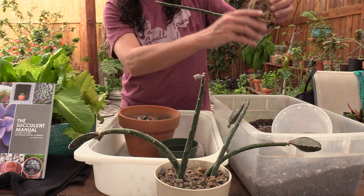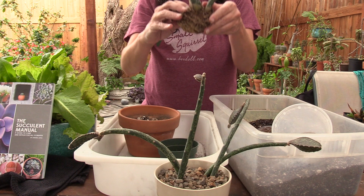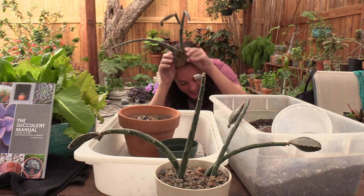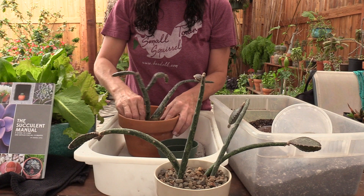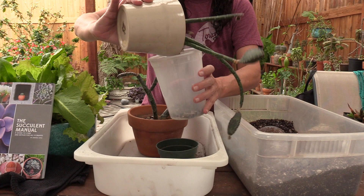That's a really cool shape. This thing is awesome. It's got like one, two, three — it's like it has four sides down at the base, and it also kind of reminds me of like weird horns. So we're going to just fit that guy down in there, and I've got some nice expanded shale as a top dressing in this one, so I'm going to kind of save what I can of that.